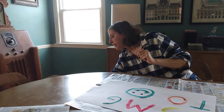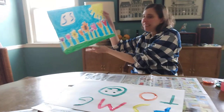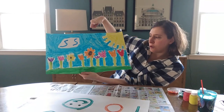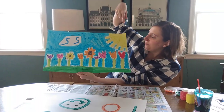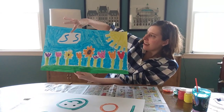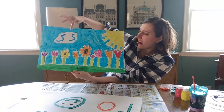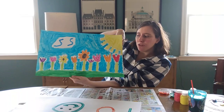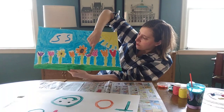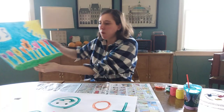Let me show you another piece of artwork I did. Since it's springtime, I did a picture that has to do with spring — I did flowers and the sun since we see the sun a lot more. Look at this letter — it's S because spring starts with the letter S. Can you count how many flowers I made? Let's count together: one, two, three, four, five, six, seven, eight, nine. Nine beautiful flowers.